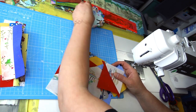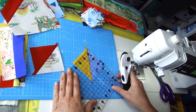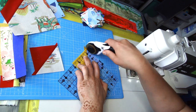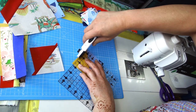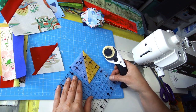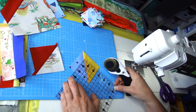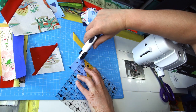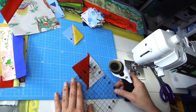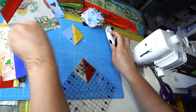Now I need to square those half square triangle blocks to two and a half inch squares. I'm using my square ruler with a diagonal line, first aligning the diagonal in the middle of the block to trim the excess evenly, then aligning the two and a half inch marking and trimming. The small pieces left over go to the binding tape bucket — nothing disappears, it just changes use.